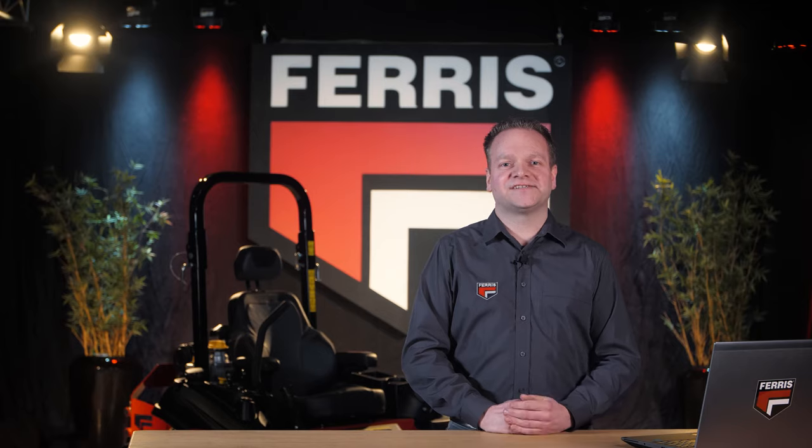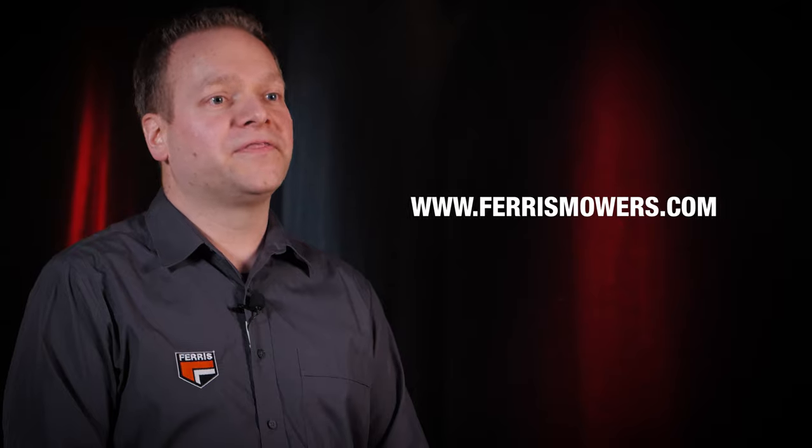I think we covered the most important features of this IS-X3300. Please don't forget to visit our website to find out more about this mower and the rest of the Ferris lineup. Goodbye for now and I'll see you in the next Ferris video.